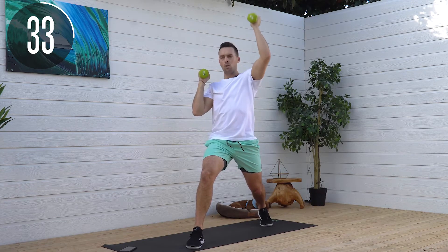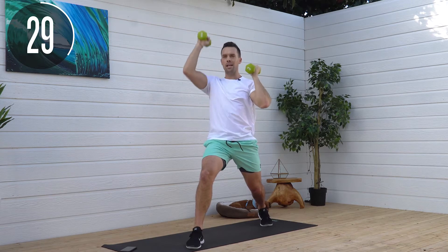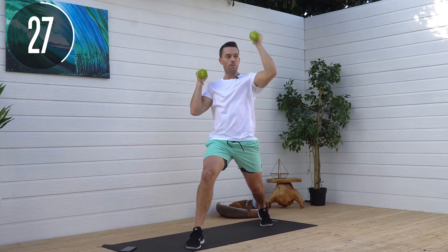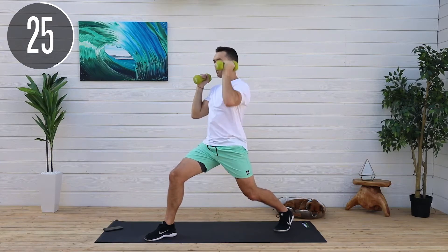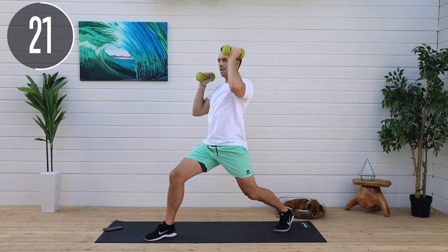It's great getting that static hold on the opposite hand as you go up — keeps that muscle under tension. And I promise you, you're going to feel the burn. Even with lighter weight on this, you're going to feel it towards the end.